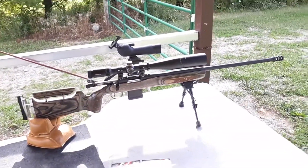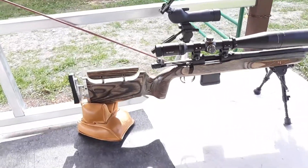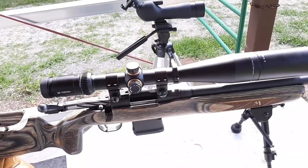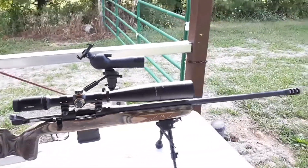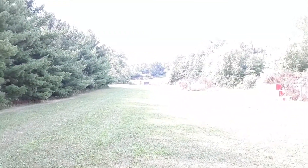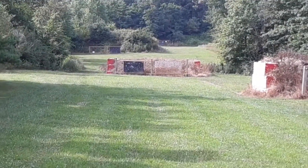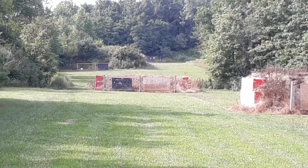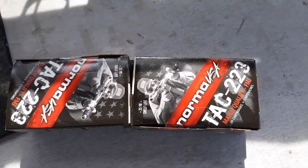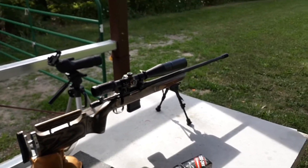We are here today shooting the Mossberg MVP .223, customized with a Timmy trigger down to one pound, and a Vortex Viper 6-24x50 objective scope. We will be shooting at 300 yards — there's a spinning target back there at 300 yards. We will be using Norma Tech .223 full metal jacket 55 grain ammo. Hope you enjoy.